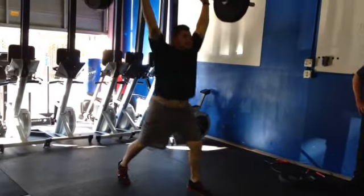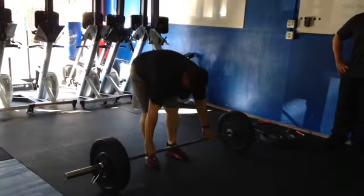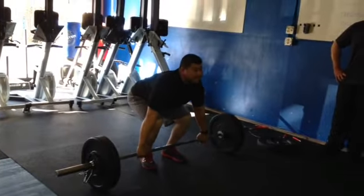And then great power on the jerk. A little wobbly there. Let's go a little bit wider in those feet for that landing.